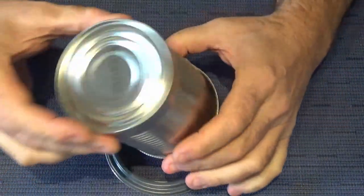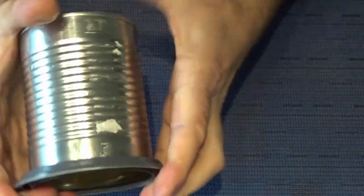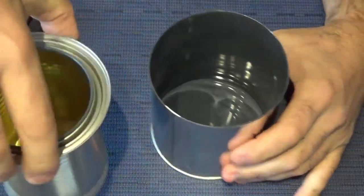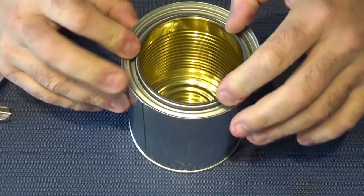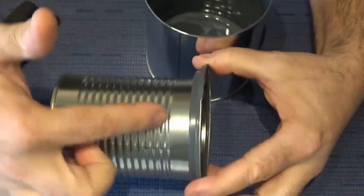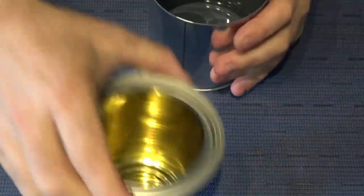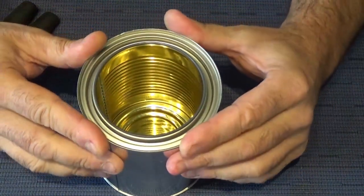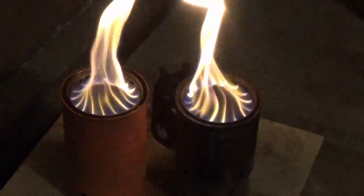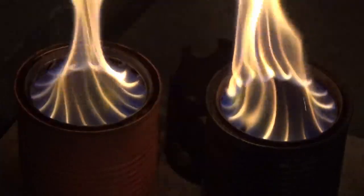I won't be going any further than just building this test bed in this video, because I want to do a lot more research and start making individual cans with different parameters. My starting point for this stove is going to be a five-to-one ratio — five parts primary to one part secondary airflow — and from there I might try changing the primary and secondary airflow. I'm also going to try to build a throttle for the fresh air intake to allow varying between a high-temperature burn for boiling and a low-temperature burn for simmering. I'm not sure if that's going to work while maintaining an efficient burn, but it's something a lot of people have asked about.